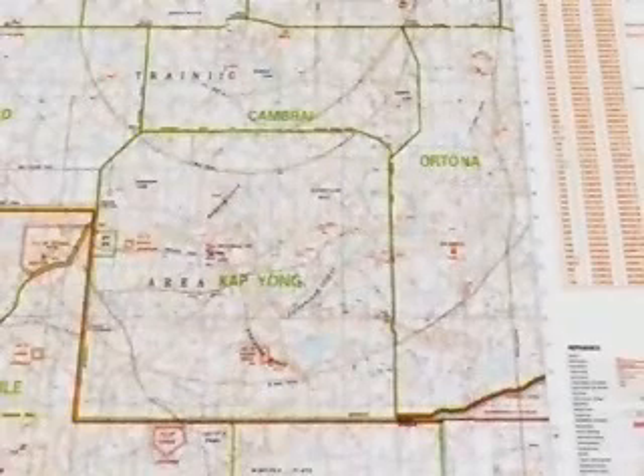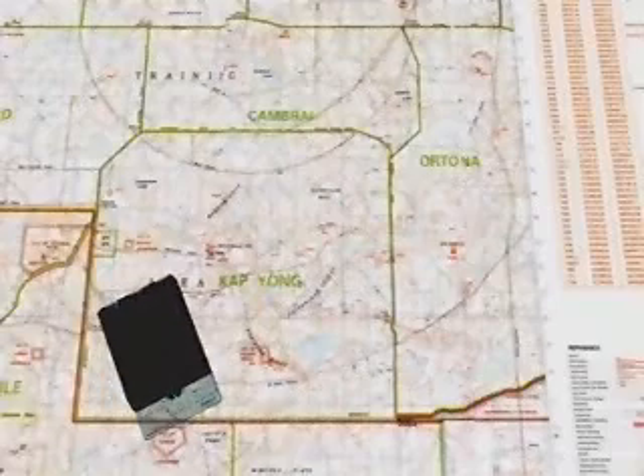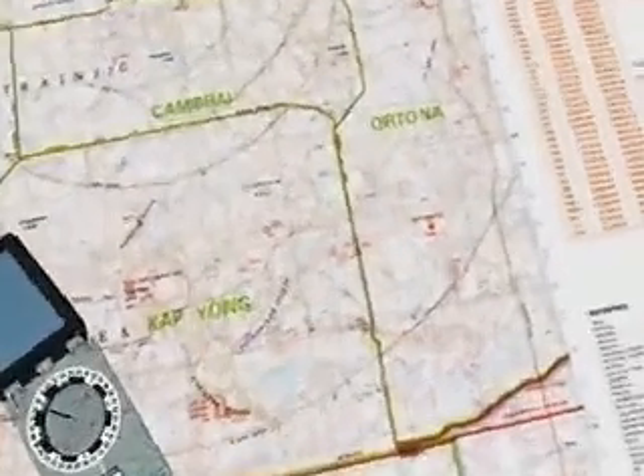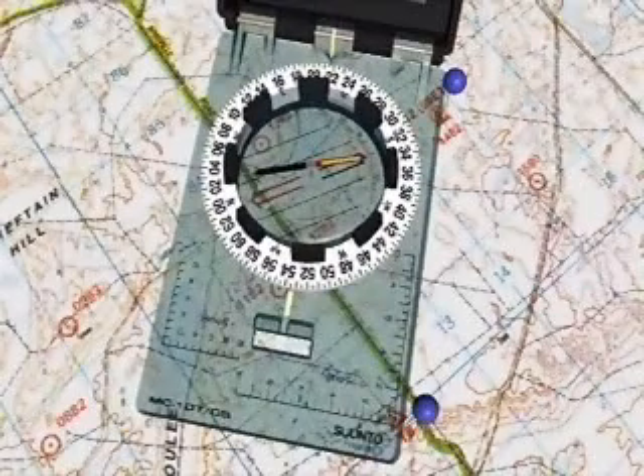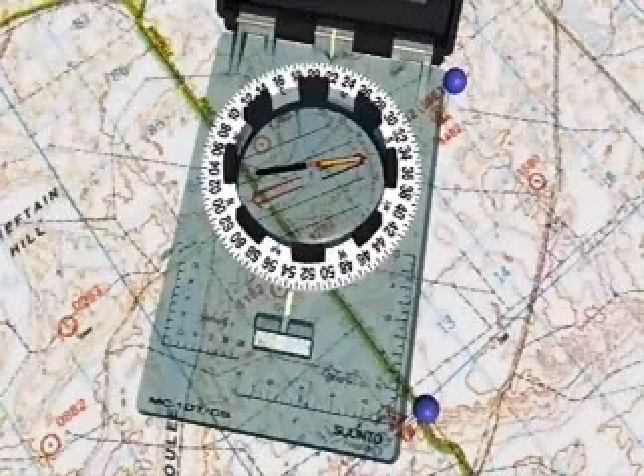Plotting Grid Bearings. To take a grid bearing from a map, the compass can be used as a protractor, ignoring the compass needle. To read a grid bearing from one grid reference to another, place the compass with a long side on the line between the two references and with the sighting arrow in the direction of travel.